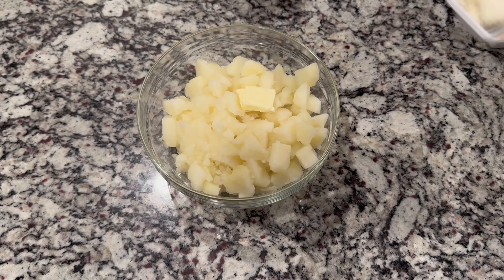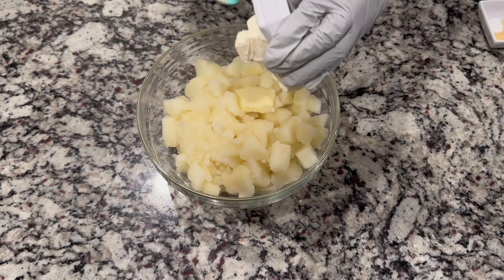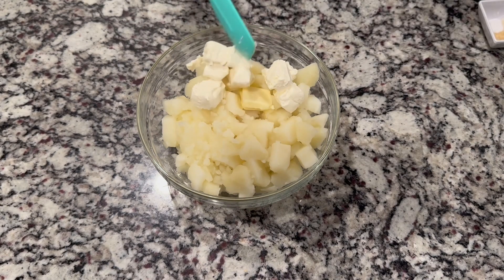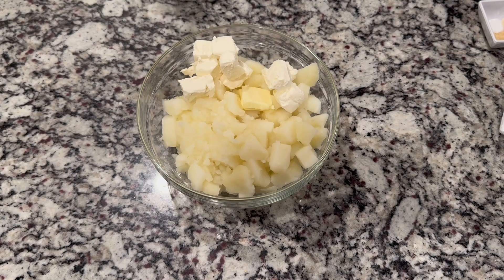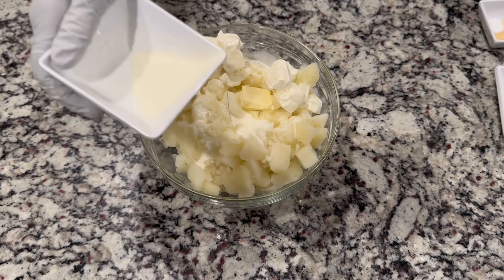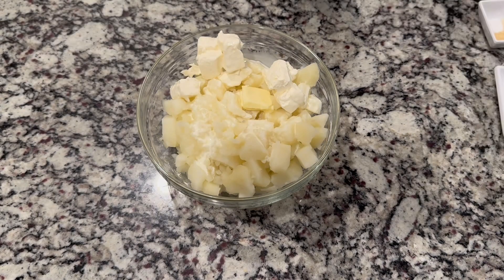I'm trying to keep the video short, that's why I don't show you when we were boiling the potatoes. It's just boiled potatoes with salt — sometimes I season my potatoes, but today she just put salt in while boiling them. Now she adds the cream cheese and the heavy cream.